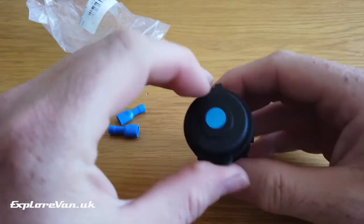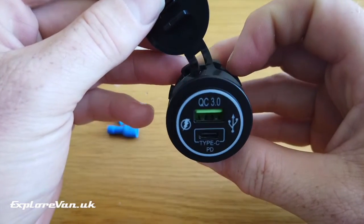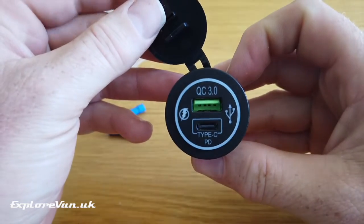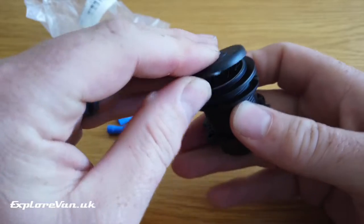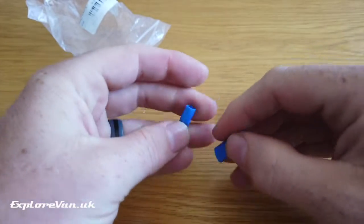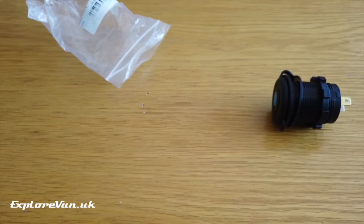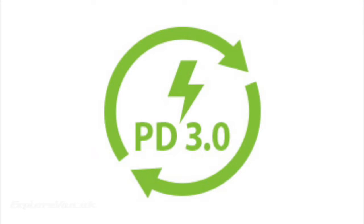Let's take a look at the USB quick charging socket. This has both USB-C and a standard USB socket, and the package includes two crimp connectors to connect it up. Quick charging comes in two main protocols: Qualcomm Quick Charge 3 and USB Power Delivery, or PD. This socket supports both of these protocols.